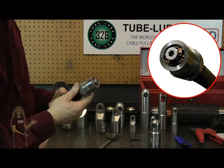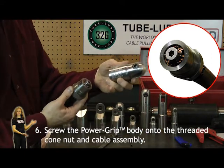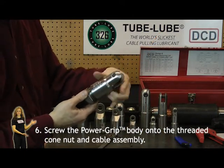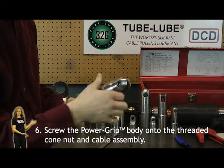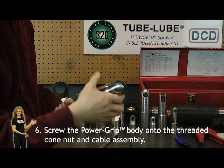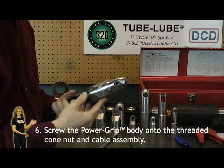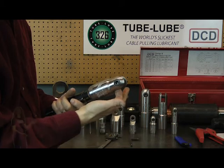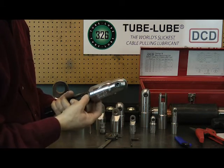The next step is to mount your pulling head. For this example we've chosen the clevis end, and it's a simple thread. Done — you are now ready to attach this to a pulling eye or other equipment and begin pulling this cable.